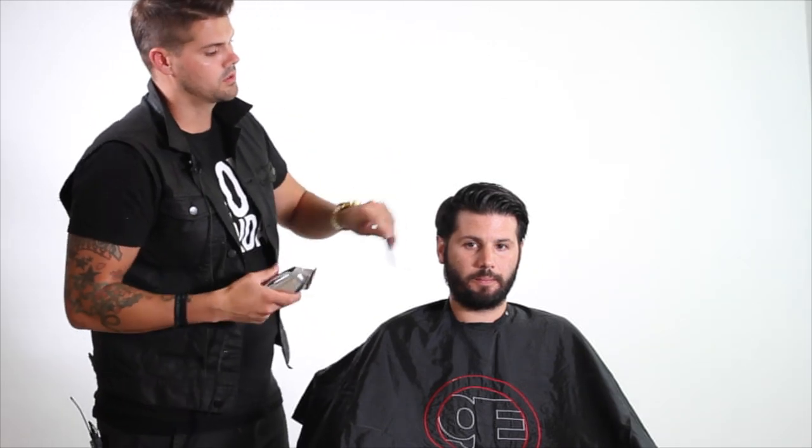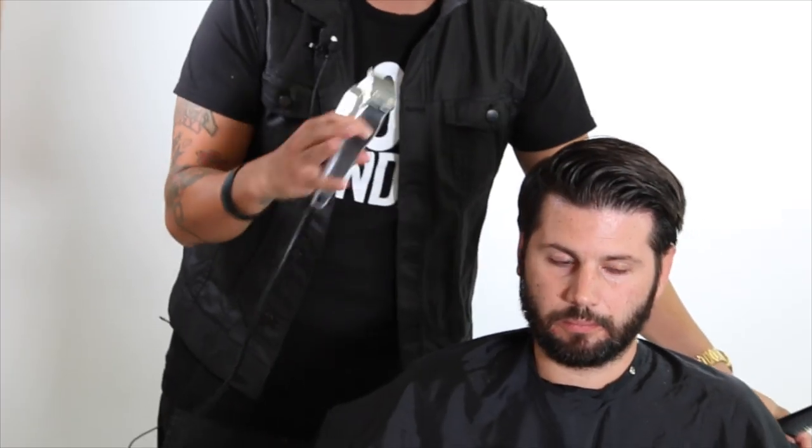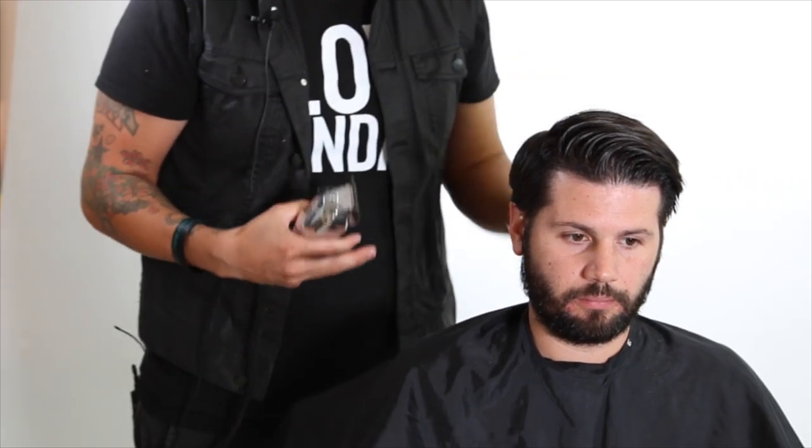I'm going to work my taper up, so I'm going to grab my clippers. The clipper I choose to use is the Wahl Senior Clipper - it works really well. I also use the Oster Titan too, so we kind of flip back and forth. But for clipper over comb, this gets nice and tight. I'm going to do the tight taper - I'm going to speed it up just a little bit so we can get through it and then move on to the next step.